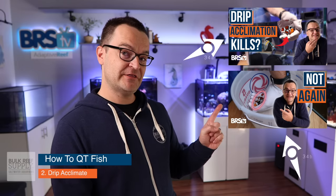Step number two: drip acclimate your fish. Check out episode 34, because we walk you through the drip acclimation process.